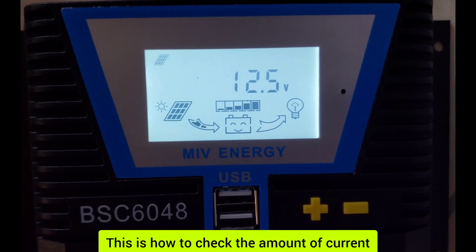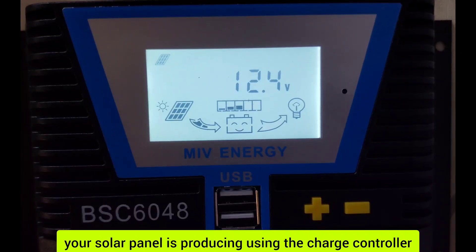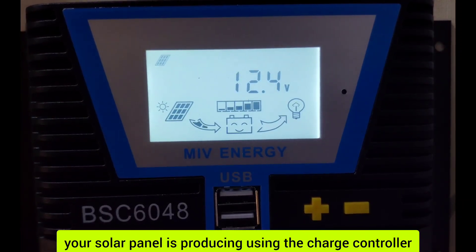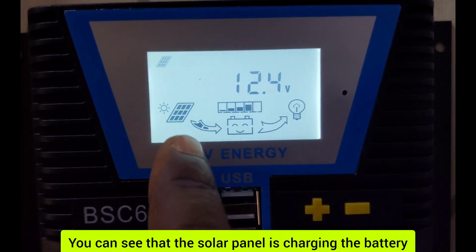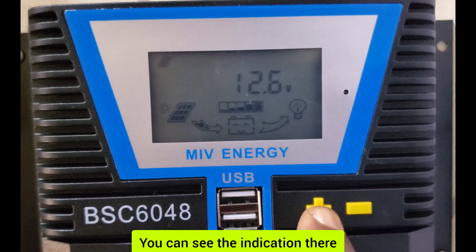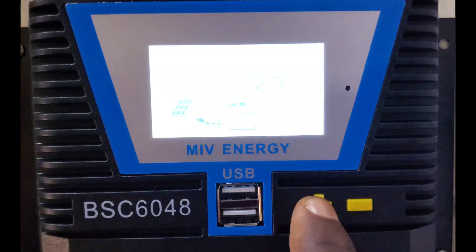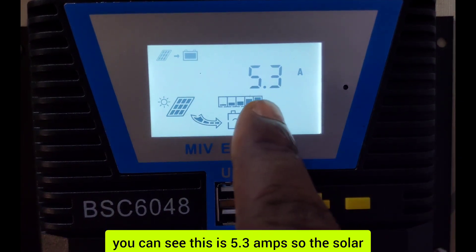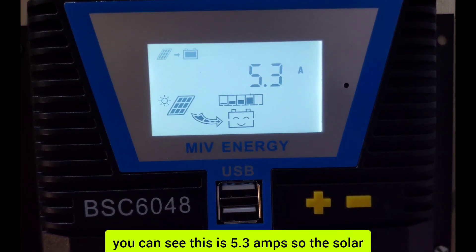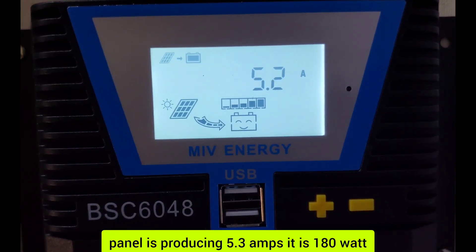This is how to check the amount of current your solar panel is producing using the charge controller. You can see that the solar panel is charging the battery — you can see the indication there. Press this button and you can see this is 5.3 amps, so the solar panel is producing 5.3 amps.